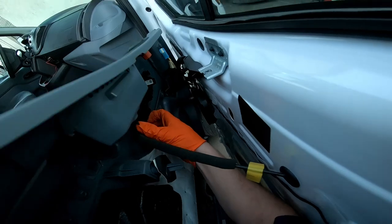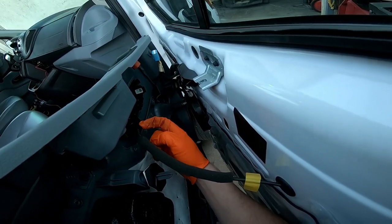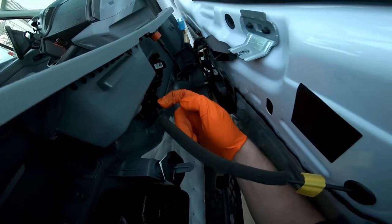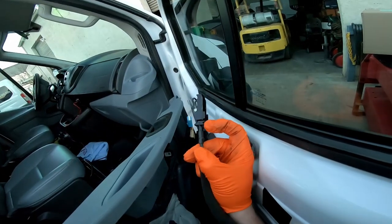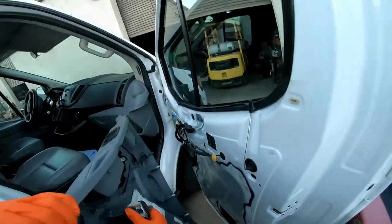I just reached under here and pulled it toward me — this little tab here — and it popped out. Now the door panel is off the door.